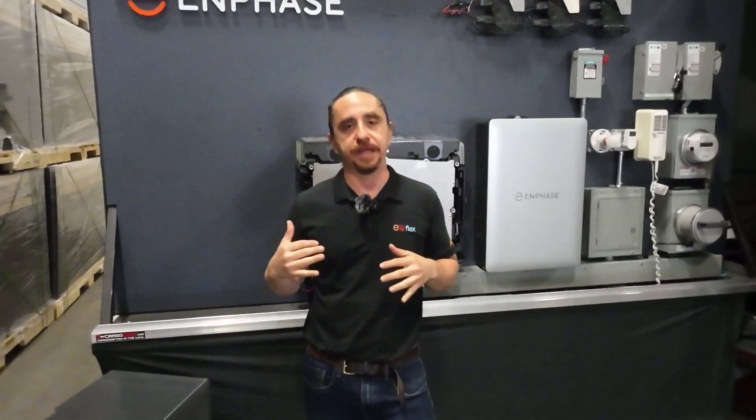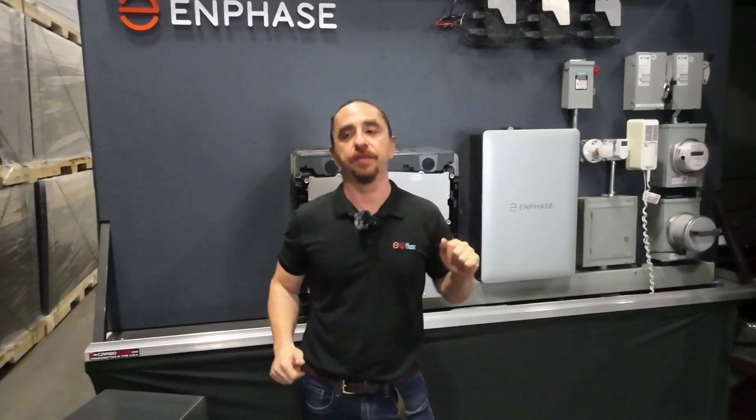Hi, this is Andrew from the Enphase training department. I have two tips to make your life easier when you're installing our new 10C battery. There are two things that Enphase recommends you do, and I want to make sure that you guys are well equipped for when you're out in the field.